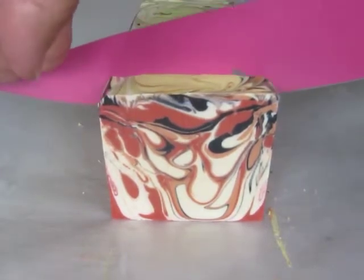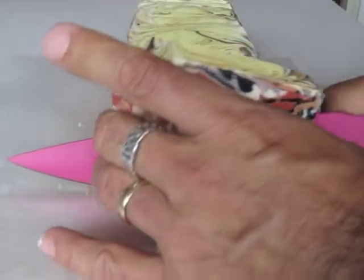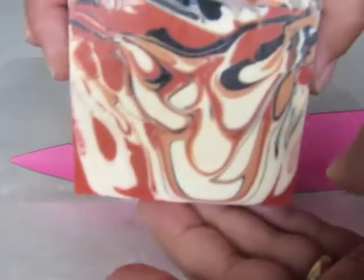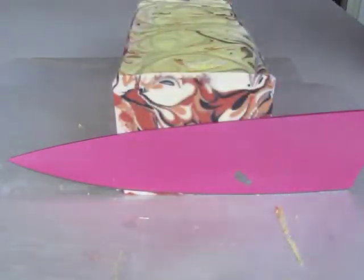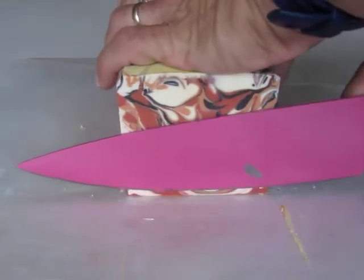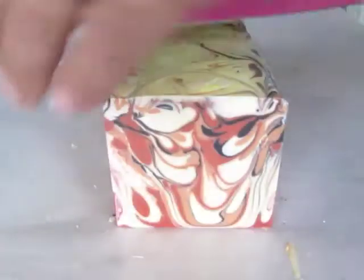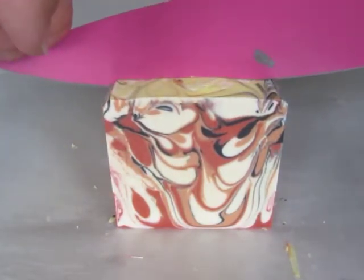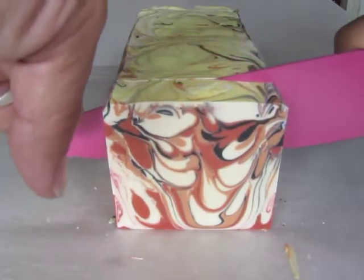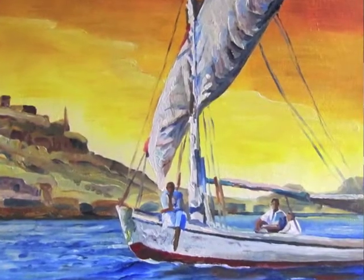I mentioned that little humorous thing about the woman on our tour that was asking about why the Felucca, the Egyptian sailboat, didn't have its sails up. And we always cracked up when the very knowledgeable guide Mufi answered her and said, 'There is no wind.' So I'm showing you a picture of a painting of mine that I did of the Felucca.